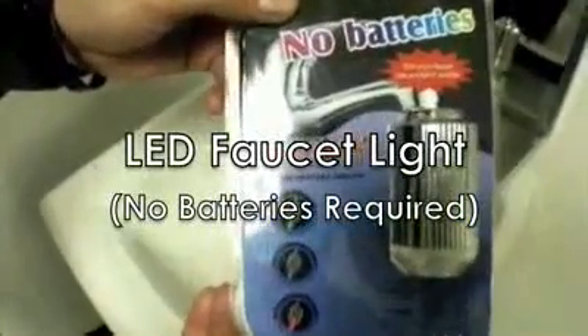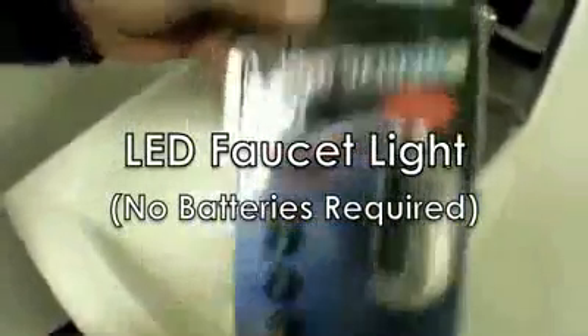This is the LED faucet light from HandheldLabs.com. It requires no batteries, and I'll just demonstrate how it works.